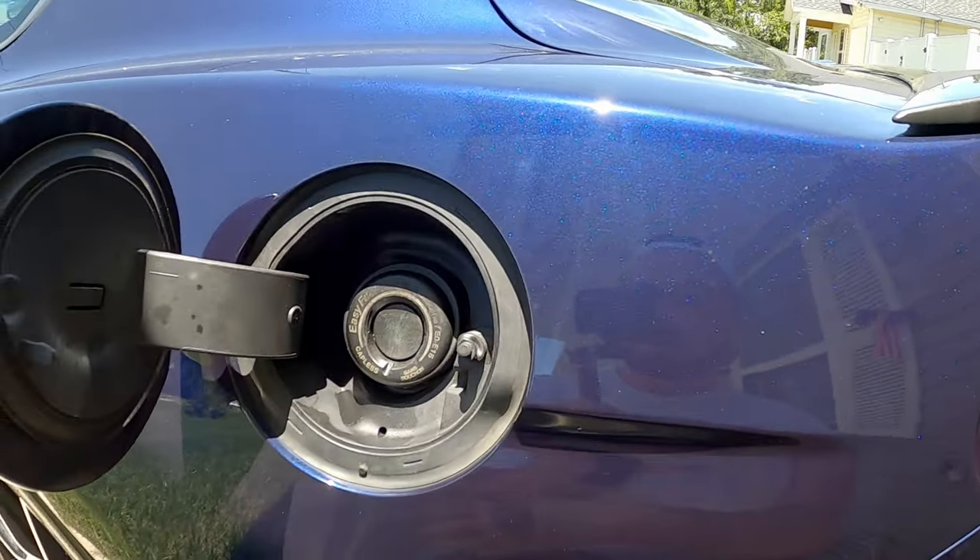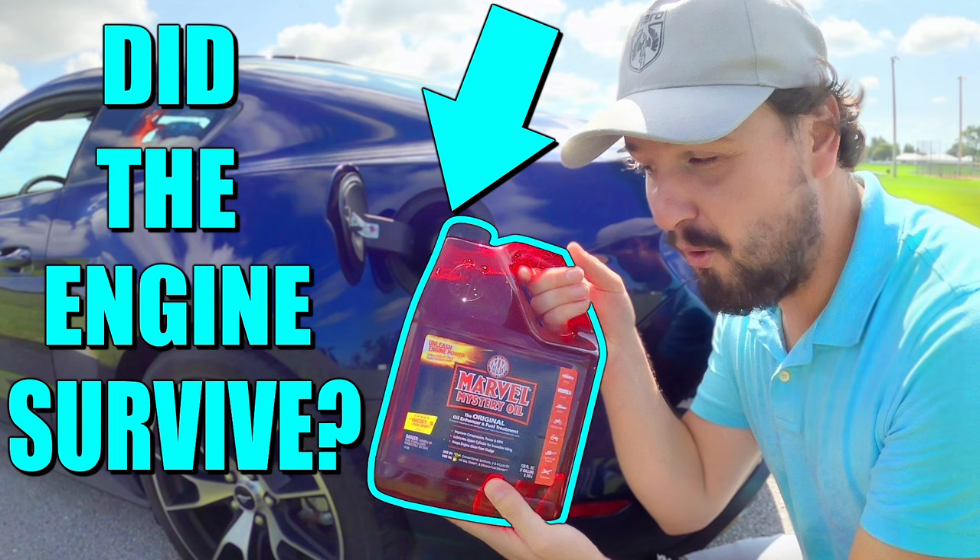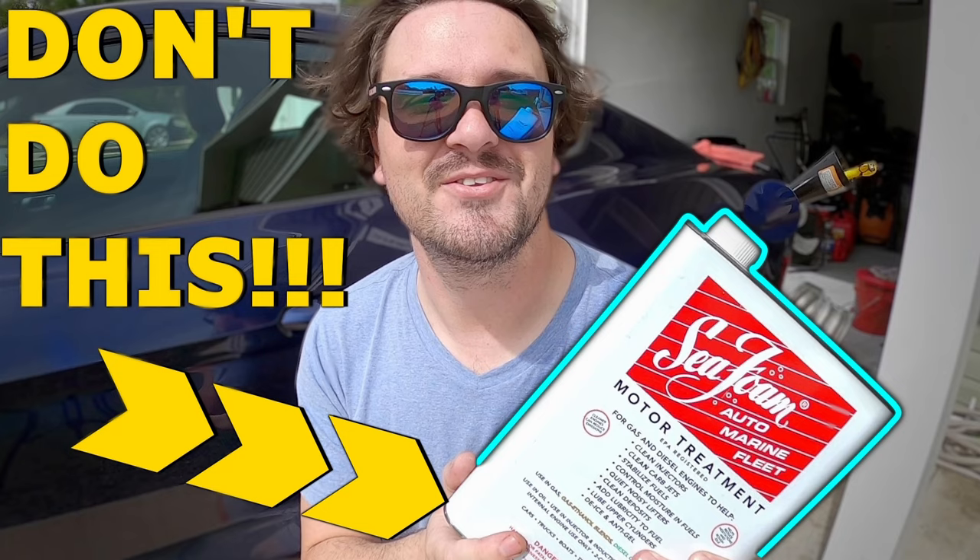So over the months, I've happened to put a lot of things in here. I made a few videos about pouring things in the gas tank — usually things you would pour in the gas tank, just overusing them. But I'm like, come on, I can do better. Like, we know what's going to happen, right? It's made to go in there in the first place. It's not like putting something that doesn't absolutely belong in the gas.